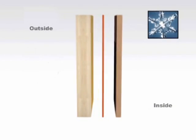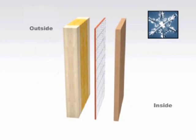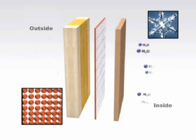In winter, however, the membrane keeps the roof structure dry. The membrane then slows down the migration of water vapor from the inside outwards. The smart adaptive vapor retarder membrane closes its pores and thus prevents the ingress of moisture.